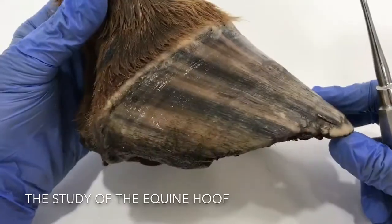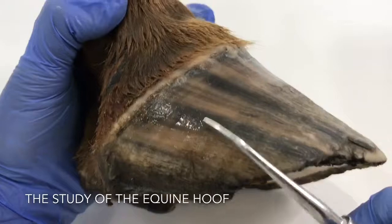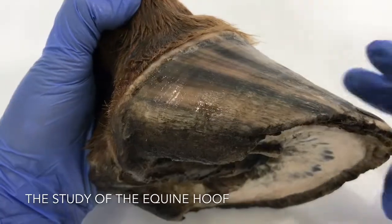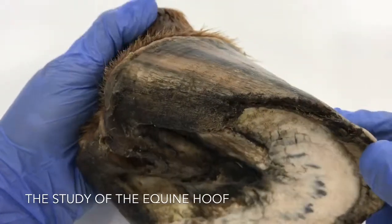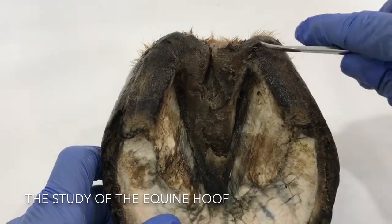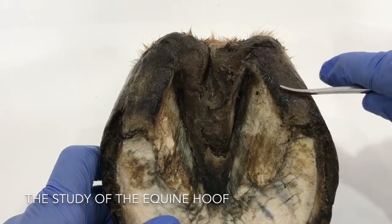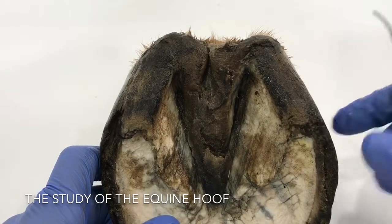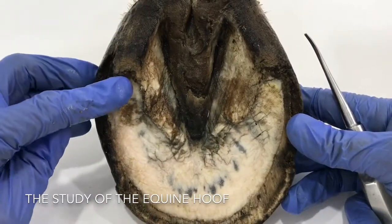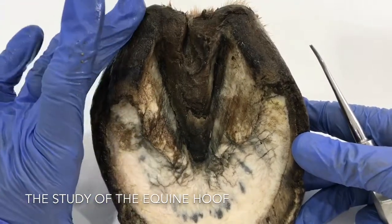Looking at the heels, they are of such bad quality — even though it's reasonably good quality around here, once we get further back it's so shabby and damaged. When we look at the bottom of the foot we can see how much those heels have under-run — they're coming right forward. We want the weight of the horse at the back of the hoof, not running forward like this. They've run almost a third forward compared to the size of the foot.